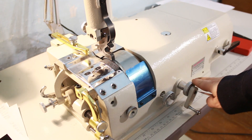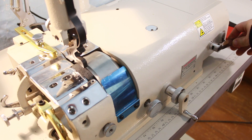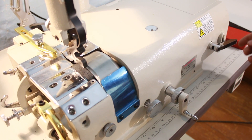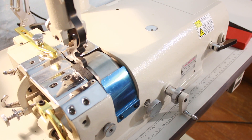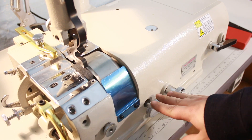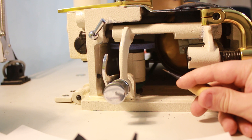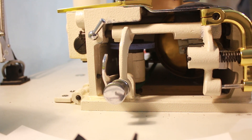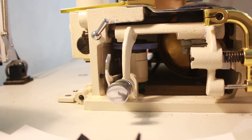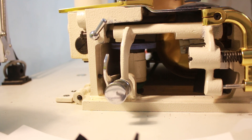Теперь давайте посмотрим на вот этот блок ручек. Эти две ручки используются для заточки ножа. Эта ручка включает заточку — её просто нужно вот таким образом приподнять и немного вниз опустить, она упирается на болтик, и включается привод заточки, который работает также от серводвигателя. Эта ручка регулирует подачу заточного камня на нож. Внутри машины расположен заточной камень, который точит нож, который, соответственно, срезает край кожи.